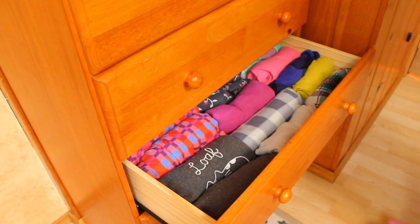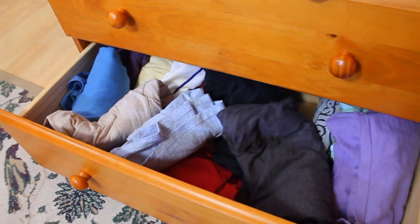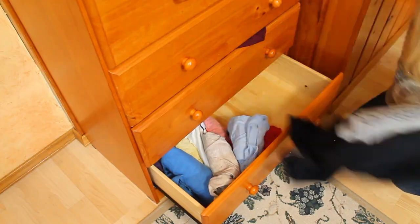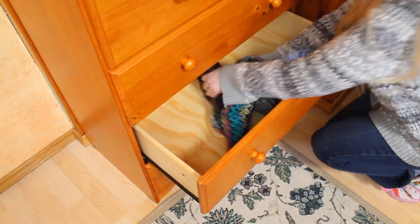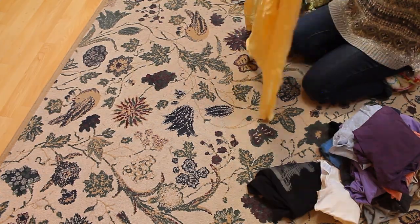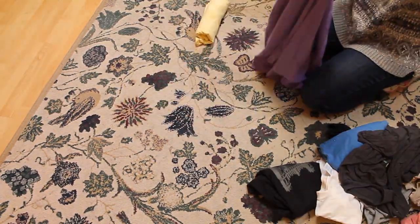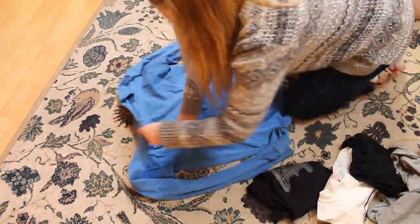The next two drawers are bottoms — like leggings and sweatpants — and then t-shirts. It's been driving me nuts that I have the bottoms above the tops, because tops should be on top and bottoms should be on the bottom, so I'm going to fix that today once and for all. I'm quickly sorting stuff I wear currently versus stuff I only wear in the summer, and now folding them all nicely to go back in. I've tried all of these on recently when I did this last summer, so I already know they fit.